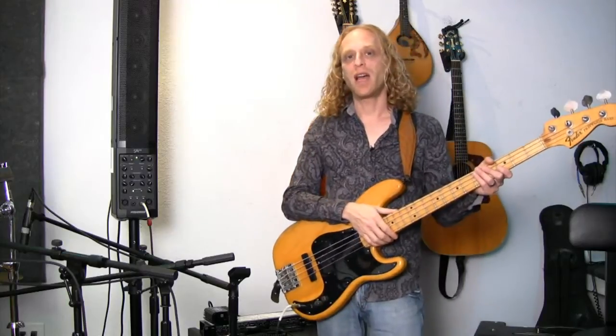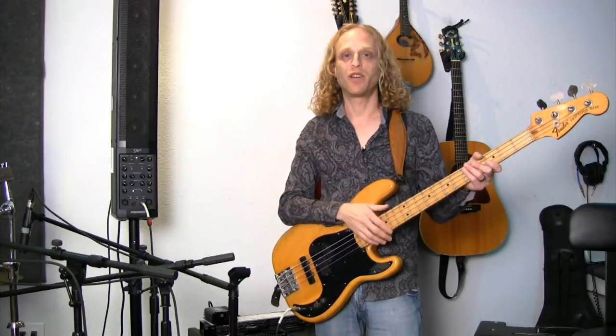My name is Cliff Wallach-Greenberg and that is how you plug a bass into a PA system. Thank you very much for watching.